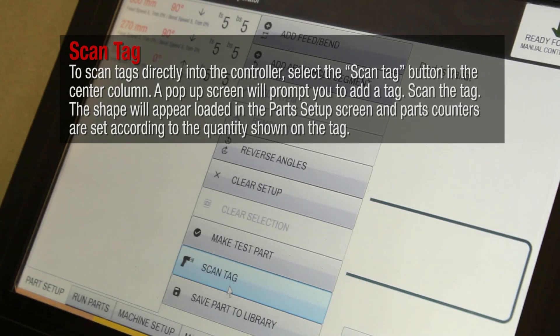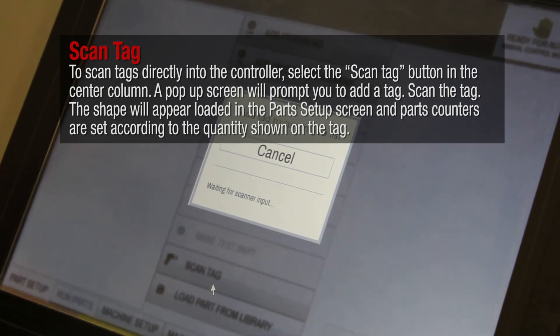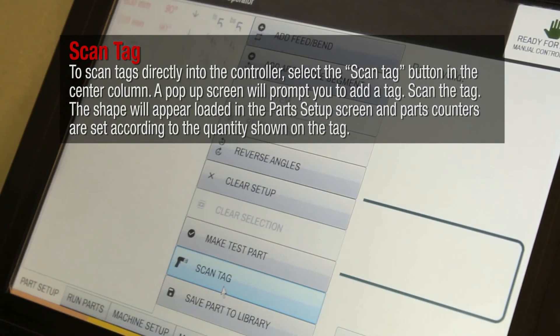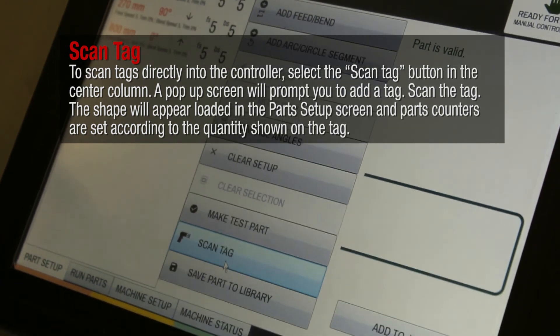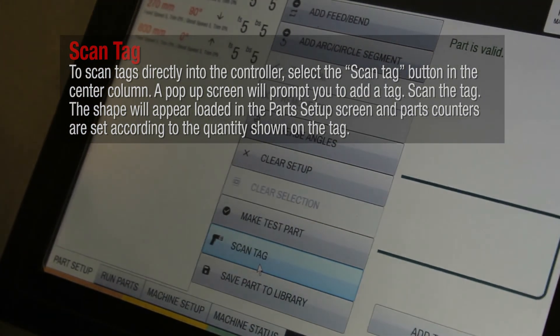To scan tags directly into the controller, select the scan tag button in the center column. A pop-up screen will prompt you to add a tag. Scan the tag. The shape will appear loaded in the part setup screen and parts counters are set according to the quantity shown on the tag.